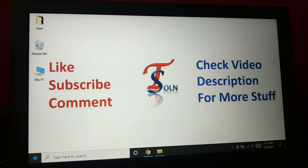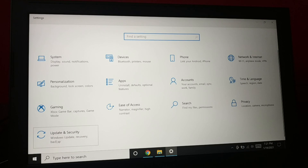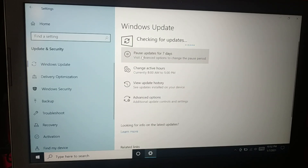Go to the Start icon, right-click on it, and choose Settings. Then go to Update & Security, then Windows Update, and check for updates. It will check for all the necessary updates.